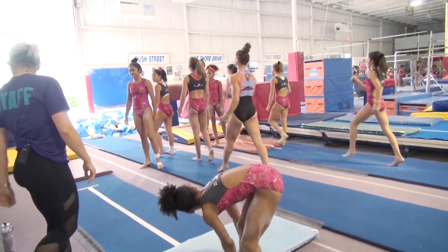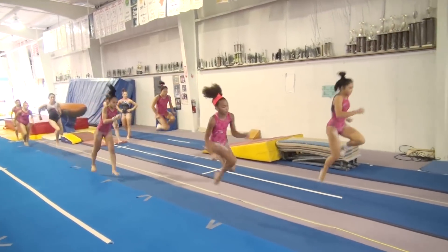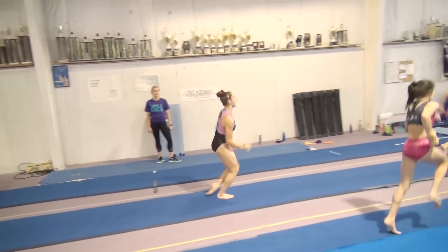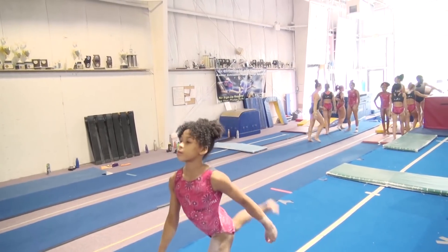You guys look like an army. I like it. Knee up on your toes. I shouldn't hear you so much. If you can't do that like Elena, don't do it. Or do it on the tumble track so you're not uneven.